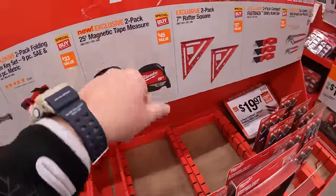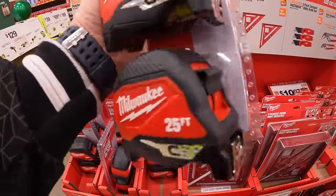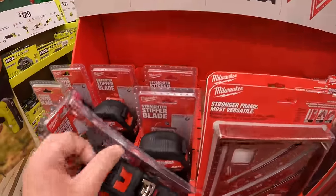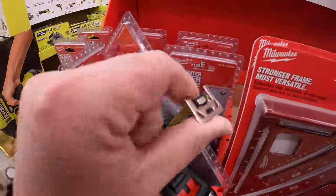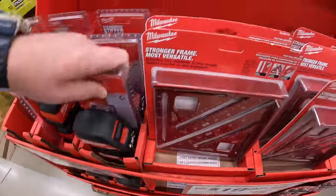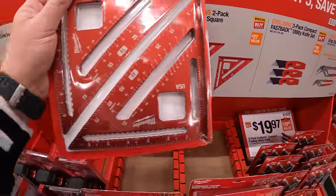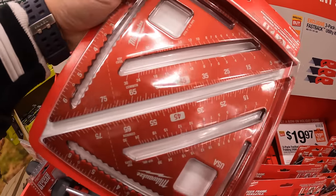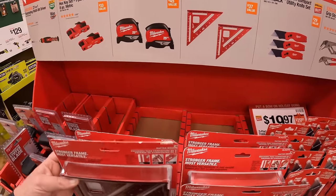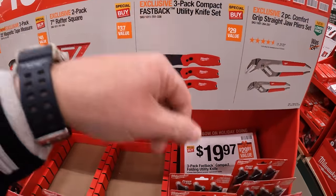They also have a 2-pack of the 25-foot magnetic tape measure. Let's see if it has a cheat sheet — it does not. And a 2-pack of their 7-inch Raptor squares.